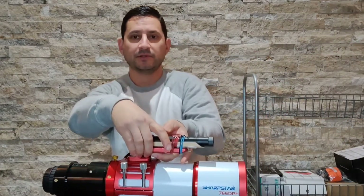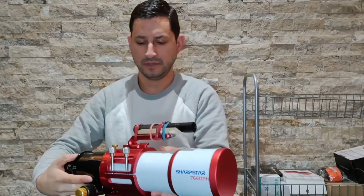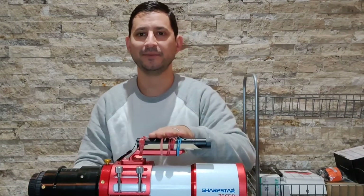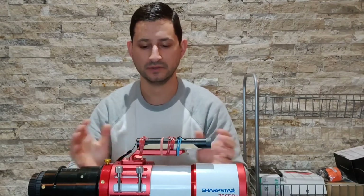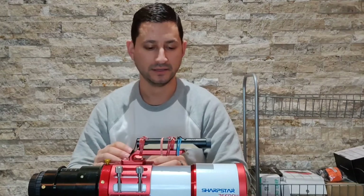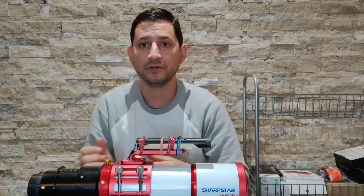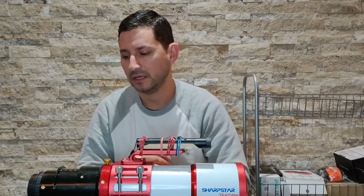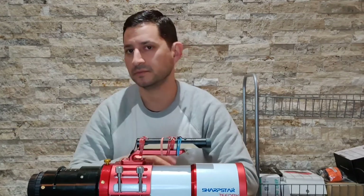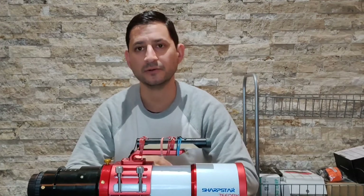My other wide field refractor — the one I talk about a lot more — is my Sharp Star. This is a 76 millimeter diameter. You can see the difference there, quite a bit bigger. Another beautiful telescope, really well built, very similar high quality metals, everything is solid and put together really well. The focal length without the reducer is 414 millimeters. With the reducer, I believe it's around 339 — it's a 0.82x focal reducer. It does a really good job. I use it pretty much all the time, and it makes nice sharp stars right to the corners.